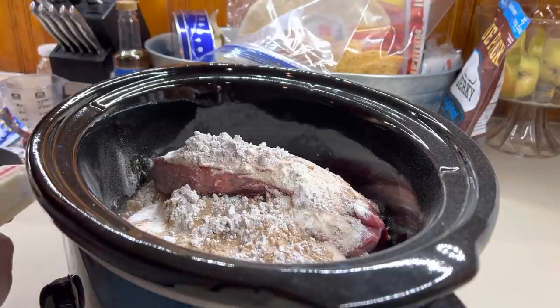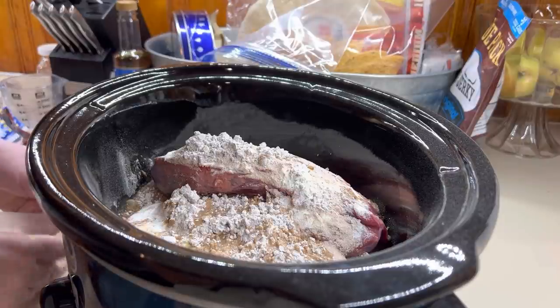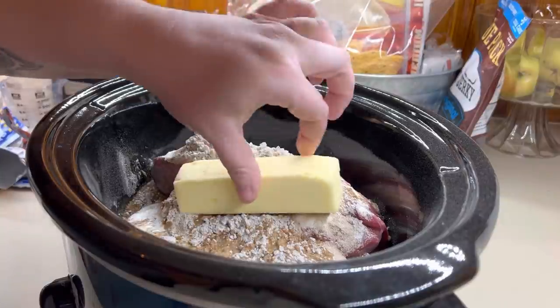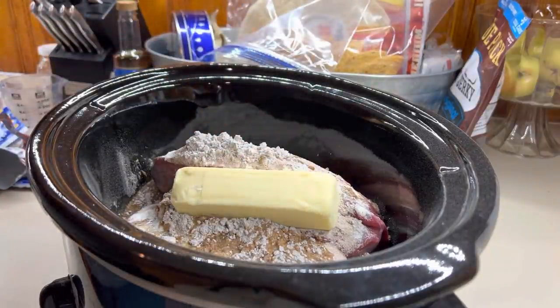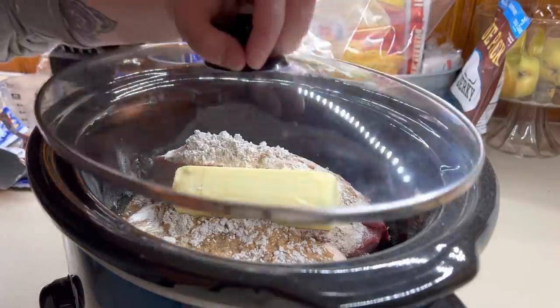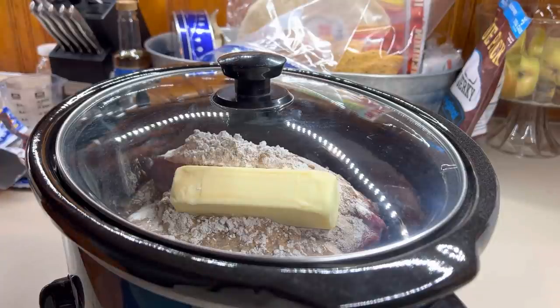I use unsalted butter because you're already getting a lot of salt from the seasoning packets. I'm just going to put it right in there and that's it — cover it and let it cook for a good 8 to 10 hours. You want it nice and falling-apart juicy and tender. I'm going to serve this with my crock pot mashed potatoes, which only take about four hours, so I'll come back around lunchtime and put those on.